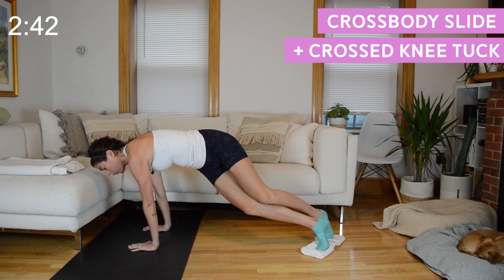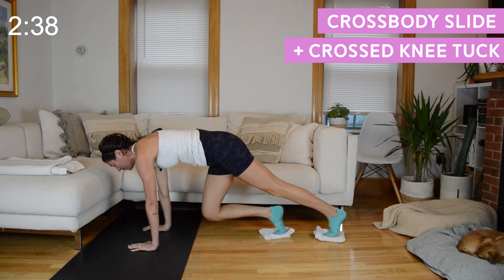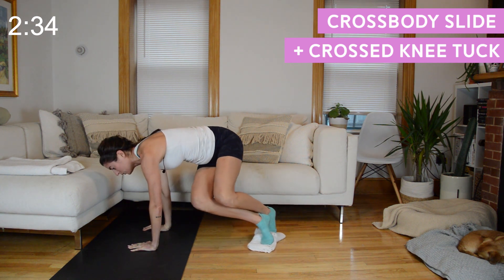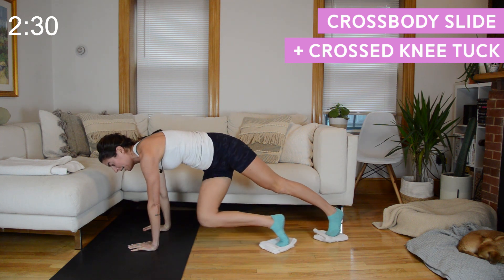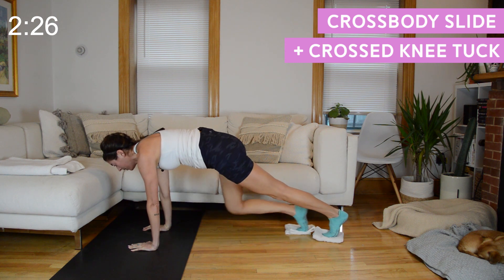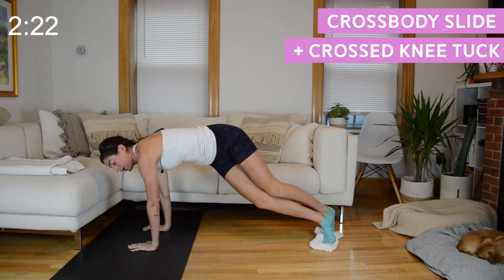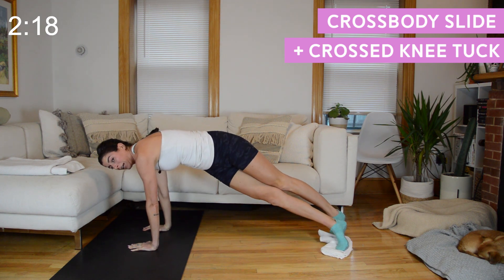Next time you cross that left foot in front of right, both knees bend in towards your right elbow, straighten them out, and then go into that sliding cross-body mountain climber. One twisted knee tuck with the legs crossed, then your left knee moves back in. You have 15 more seconds here. When you bend the knees in and out make sure your hips are staying at shoulder height.